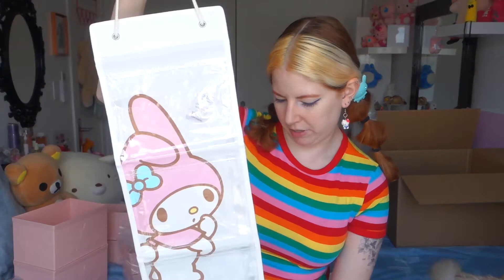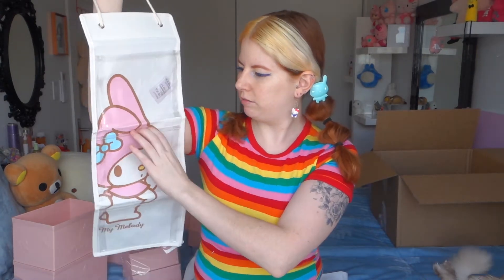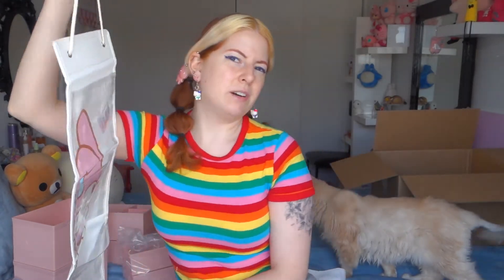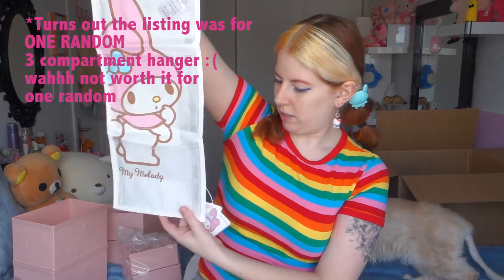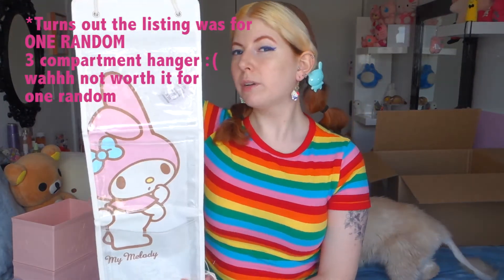One thing left — so this guy. I don't know if something's missing; I thought I ordered three of these but I only got the My Melody one. I'll have to check my order. It's just like a door organizing thing — you can hang it up on the wall or your door. More storage. So apparently just My Melody, even though I thought I ordered more.